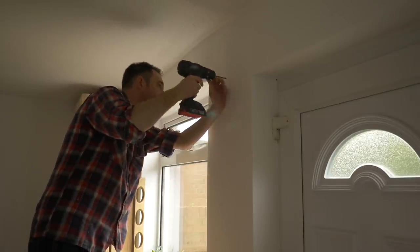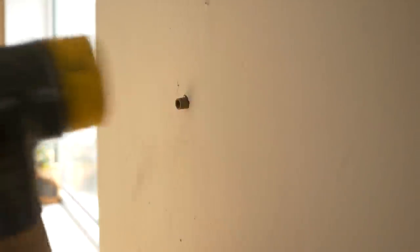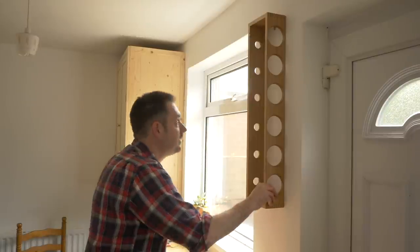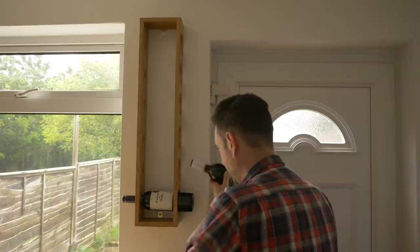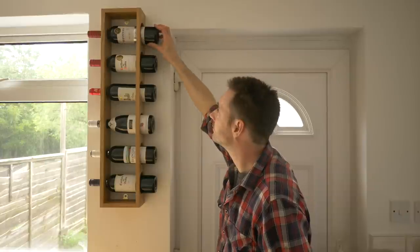Now you can go back to the house, mark out where the holes need to go, drill a couple of holes, and install some rawl plugs. Then it's just a case of attaching it with a couple of screws. Now I can fill it up. I suppose the only trouble of having a rack like this is it only looks good when it's full, so I'm always going to have to keep six bottles on hand.